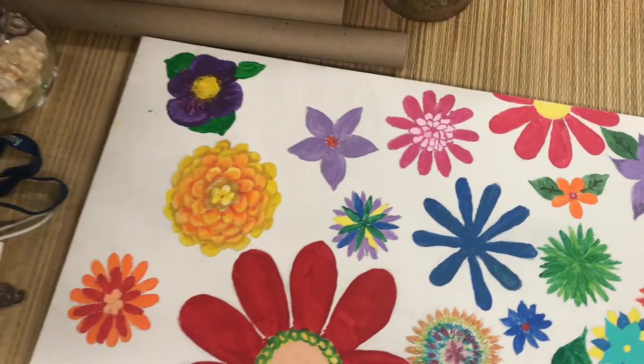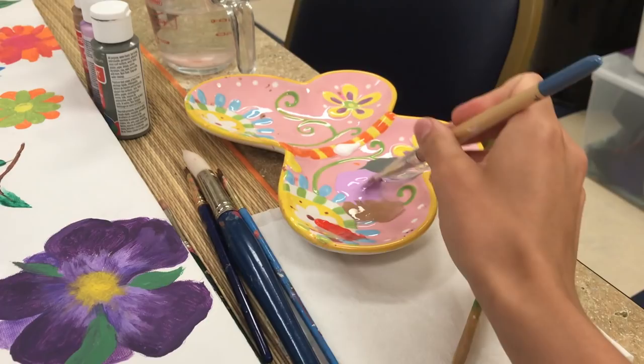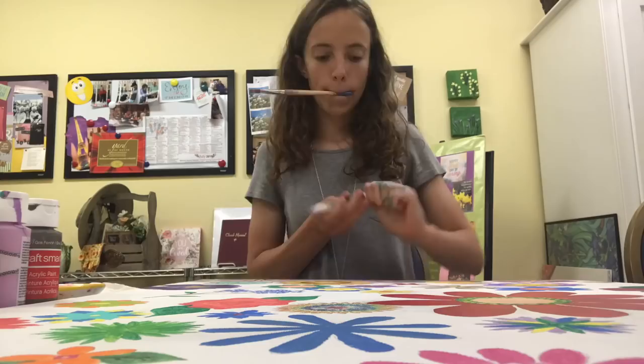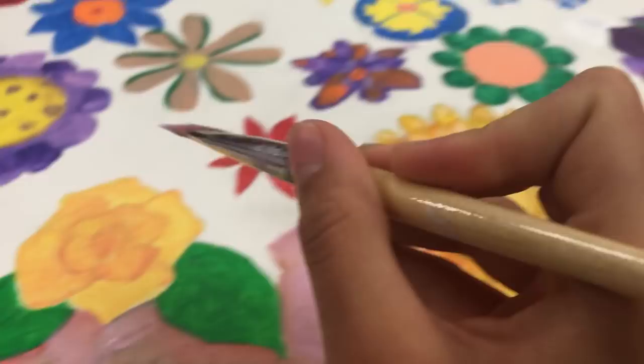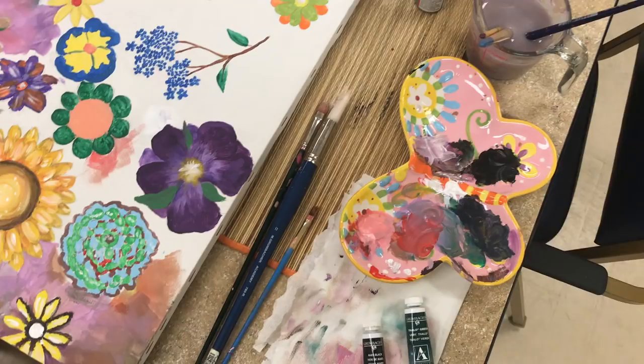Hey guys, I'm at one of the senior living facilities right now, and nobody's actually here besides me. We did this big painting of flowers that all represent memories, and it's going to be auctioned off to support Alzheimer's awareness. Everybody has finished all the flowers, and so I'm just here to add a background and touch it up a little bit so it'll be ready for auction.